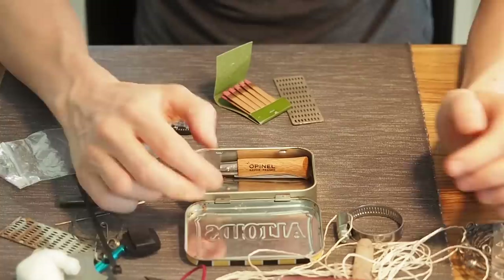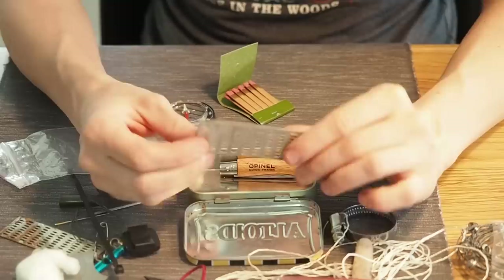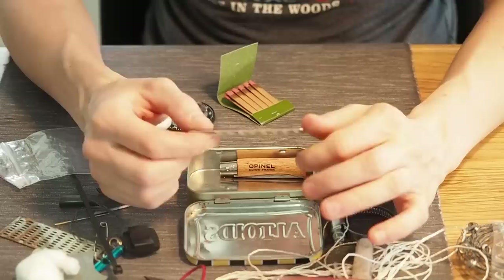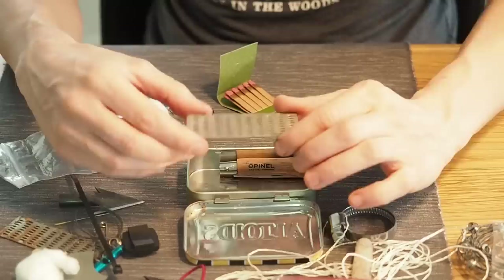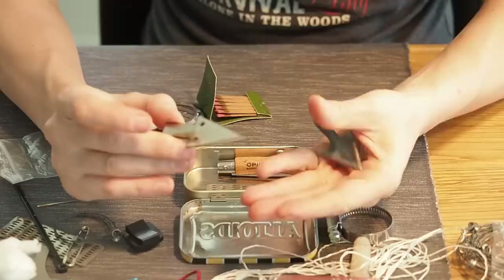Next I'm adding something to sharpen a knife — this is a knife sharpener coated with diamonds. It's not the best one, but it's really flat so it won't take up a lot of room inside the tin. It's always great to have an opportunity to make your knife sharp again, so a knife sharpener is always a great idea for a survival kit.